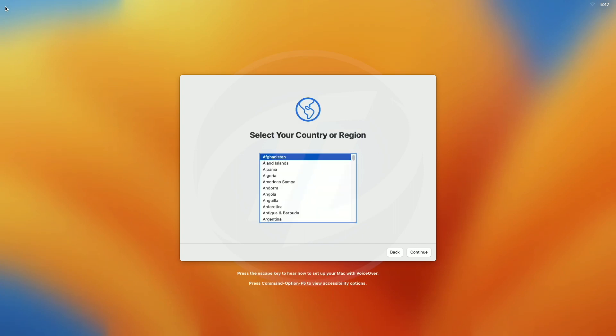And finally, the Ventura Setup Screen is here. Set up your macOS according to your preferences.